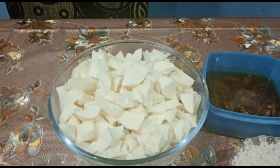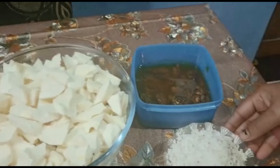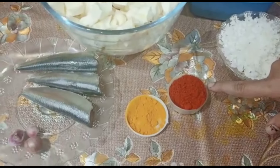I need to take 1 cup. Let's go to 1 cup. I'll add a 10-15 minutes cup. Add 1 teaspoon of mlogu.